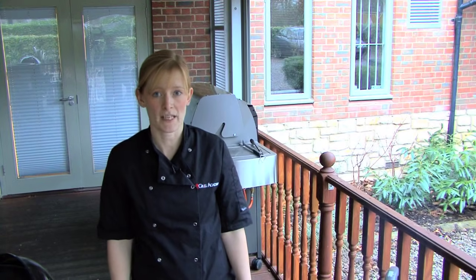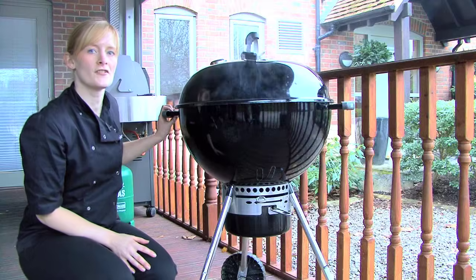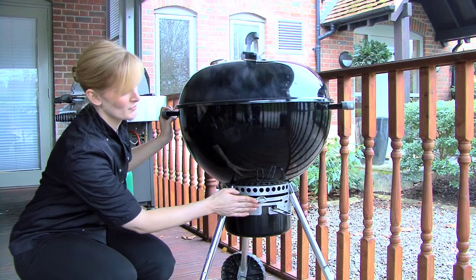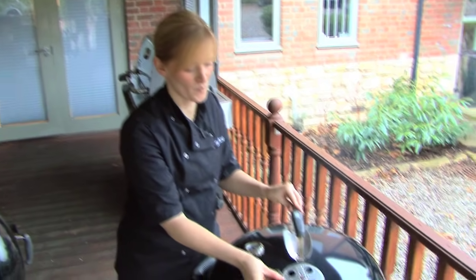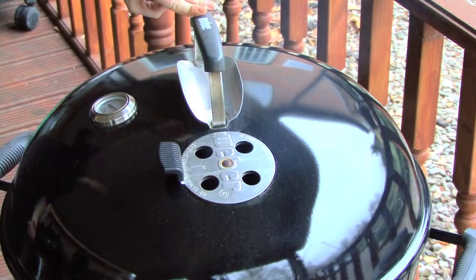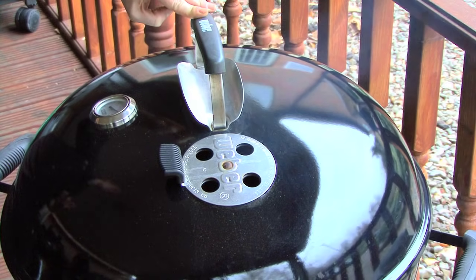The vents are also key to controlling the temperature of your charcoal barbecue. The vents are located at the bottom and at the top, and they should always be open during cooking. To open the vent at the bottom, just push the lever to the far side where you can see the vent symbol. I'm also going to open the vent at the top. This will allow air to be drawn in through the bottom of the barbecue, pass through the coals, circulate around the food, and then be pushed out the top, creating this oven environment I spoke about earlier.